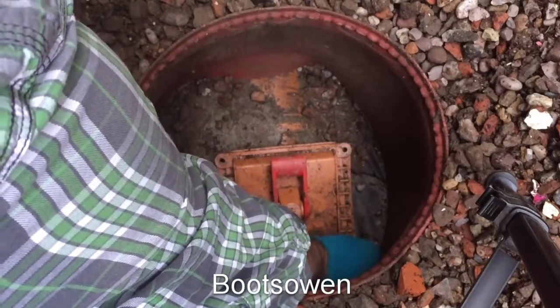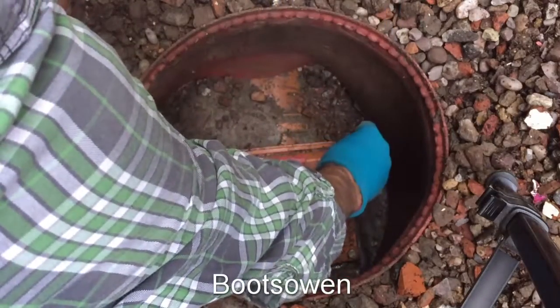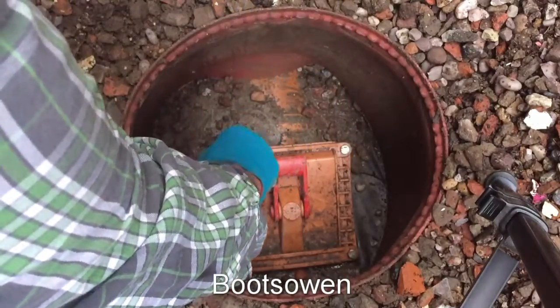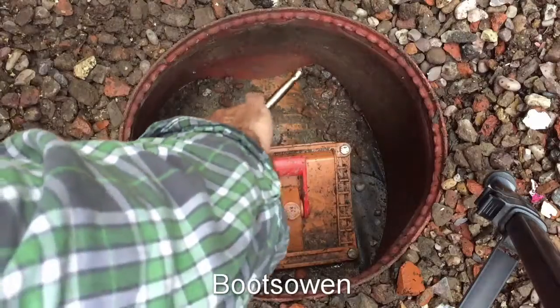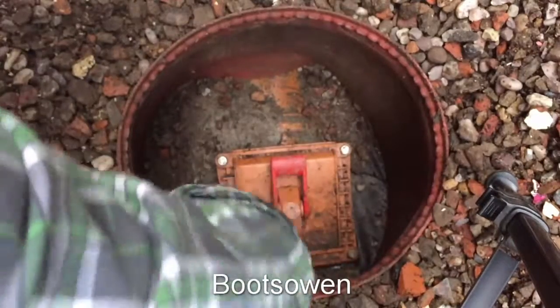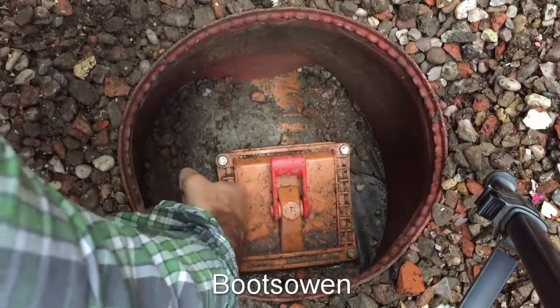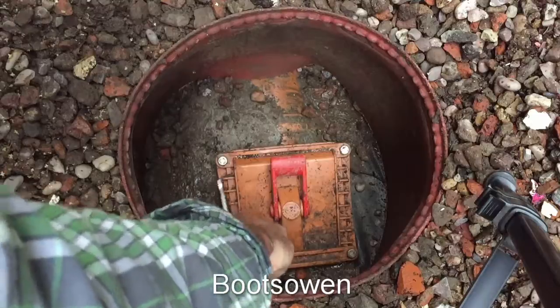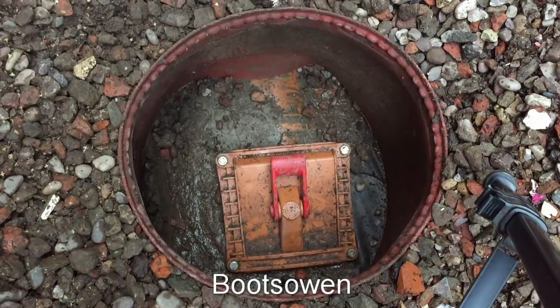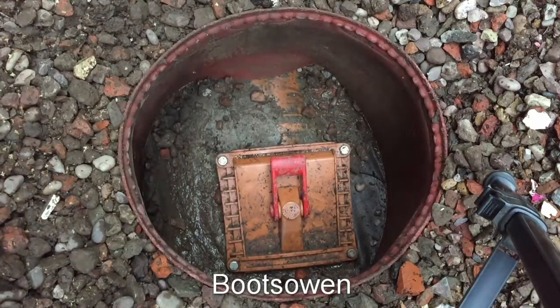And the screws just go back in. And that's the job done. We've checked it and we've established that everything's clean, everything's moving, and that it's all okay.